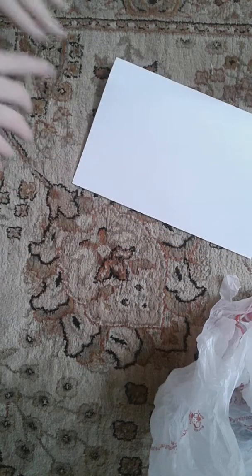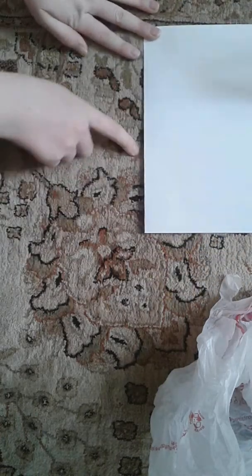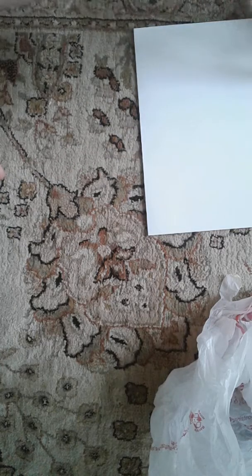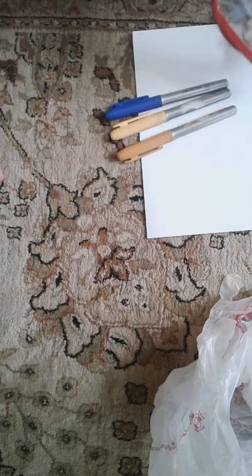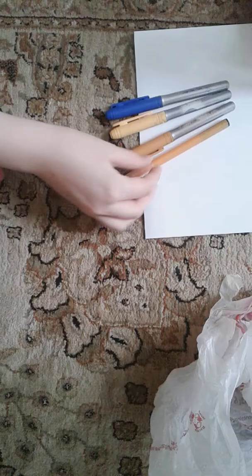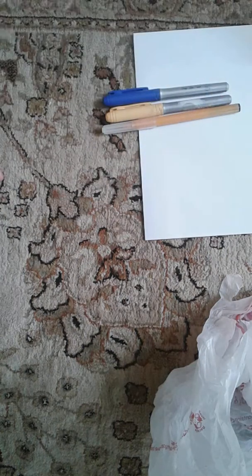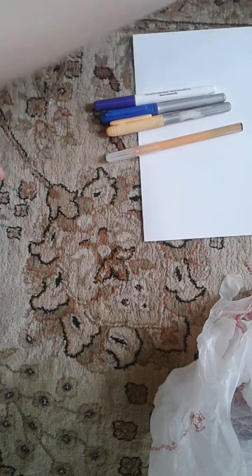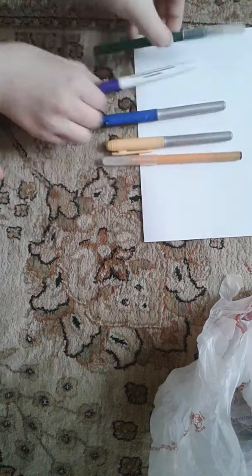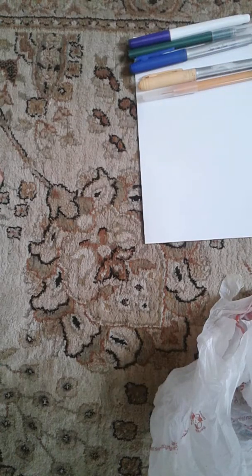Well, let's do a rainbow. So you're going to take your paper and go at the edge right here where I'm pointing. I'm going to flip it so you guys can see. I'm going to get blue out, yellow — or that's orange. We also need a red, so I'm going to go find a red. I'm also going to get a purple.